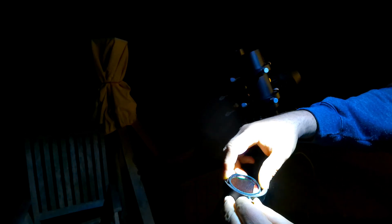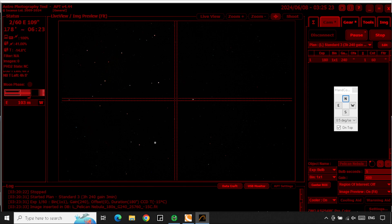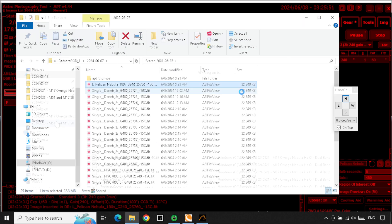Once those issues were sorted, I used the hand controller to point the mount at NGC 7000, the North American Nebula, right next to the Pelican Nebula, which was my main target for the night. Again, I used plate solving to confirm I had the right coordinates. I had been using a UV/IR cut filter because it made stars easier to see, but here I was able to switch to my Esprit dual-band hydrogen-alpha and oxygen-III filter. Then I took a few test exposures to make sure I had the nebula framed the way I wanted.